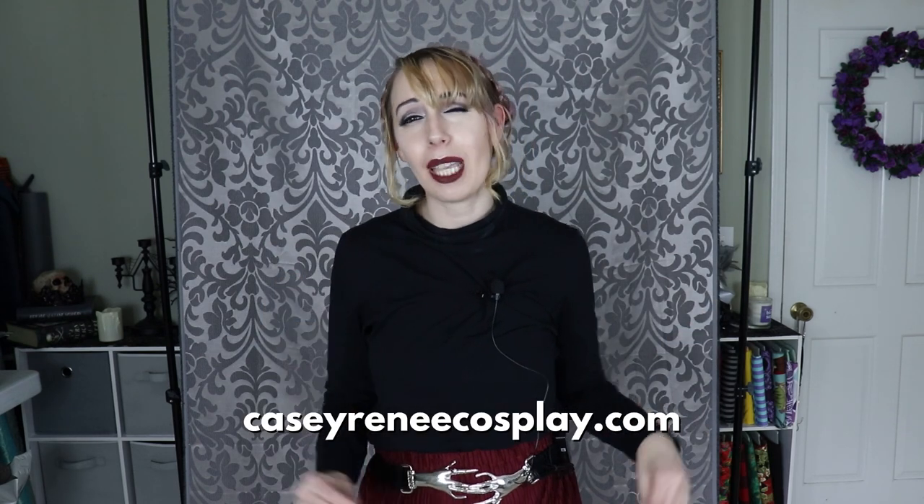Thank you all so much for watching this video. Don't forget to check out my cosplay planner and content calendar on my website — it really does help. And if you don't care about planning or cosplay but still want to help the channel, I have a Ko-fi. The free ways you can help are by giving this video a thumbs up and commenting below — tell me what you thought of the project, whether you're going to make your own Morticia Addams, or what costume you're making right now. Until next time, may all your nightmares come true.